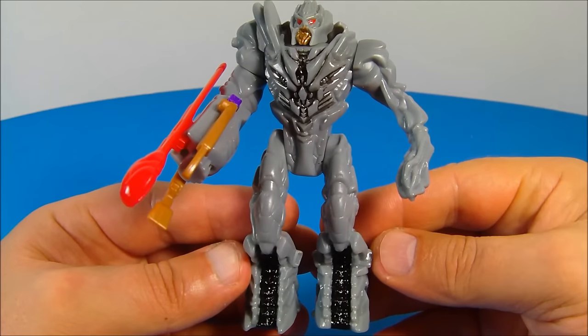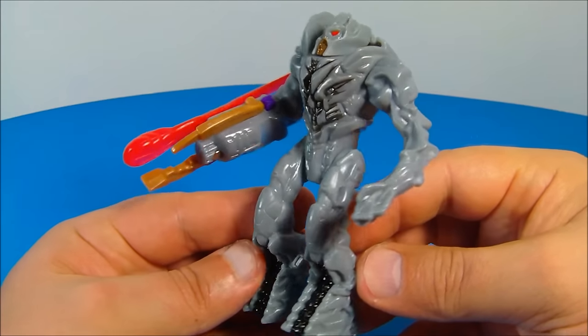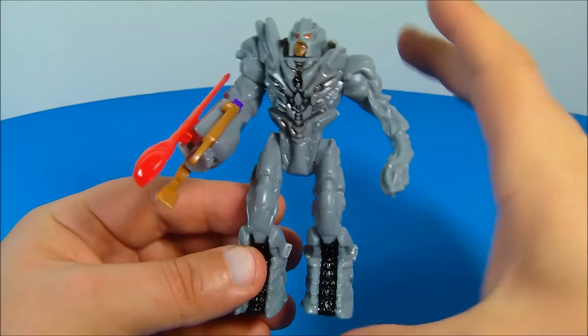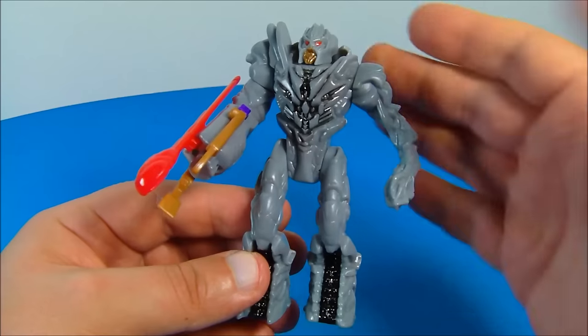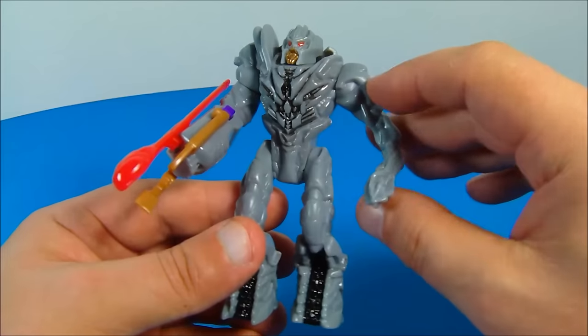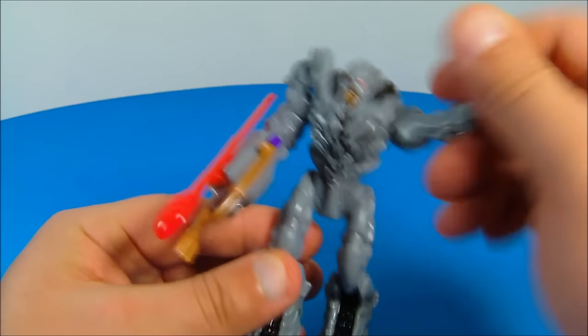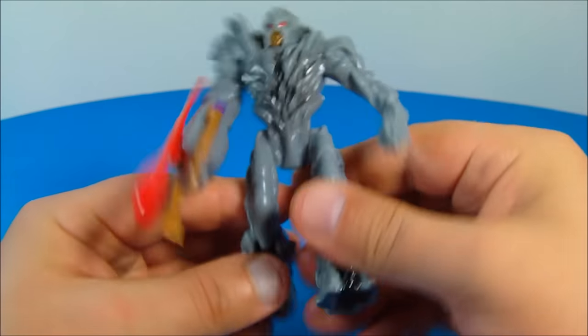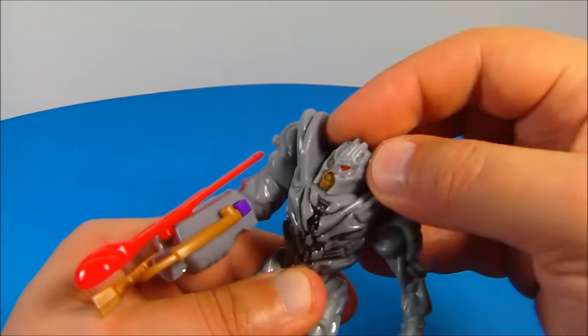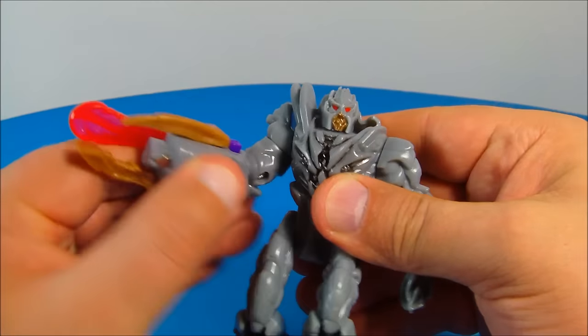Up next at number two is Megatron, leader of the Decepticons. This guy looks fantastic — very movie accurate considering it's a Happy Meal toy. He stands about four and a half inches tall, maybe closer to five inches, just about the same size as every other figure in the set. He has six points of articulation: you can rotate both arms all the way around, both legs swivel back and forth, he's got a slight movement in his head, and he's got a bicep swivel.